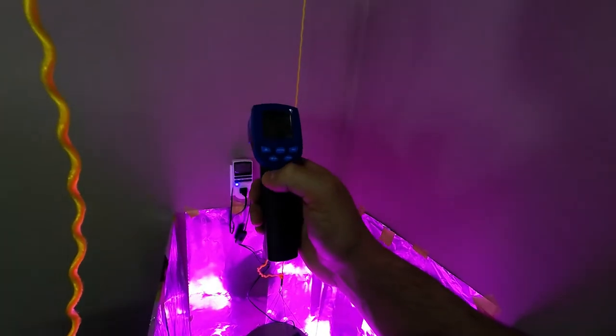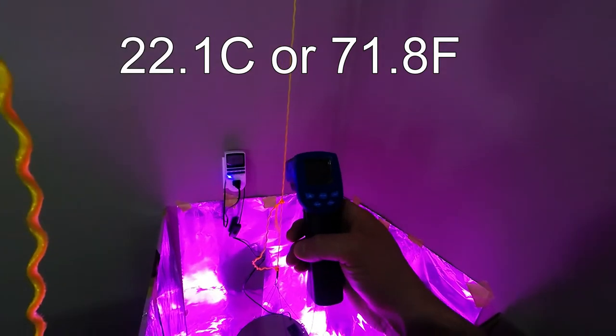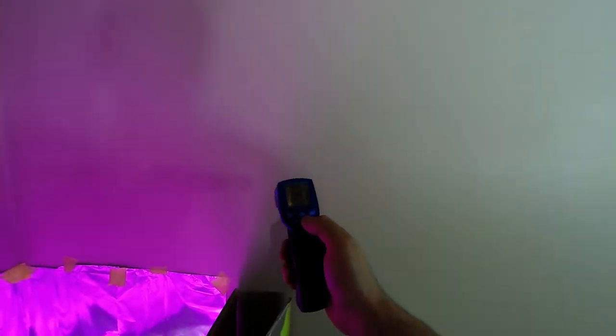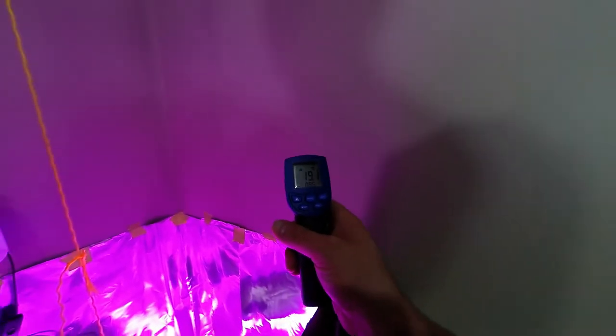It's been on for about an hour, so I'm just going to do a temperature check. 22.1 degrees Celsius, which is 71.8 Fahrenheit — that's not bad. It's been running for a while and that's about as warm as she's gonna get. The wall temperature for reference is 66.4 Fahrenheit — so only about a three-degree Celsius difference. That's not bad at all for what we could grow in there.